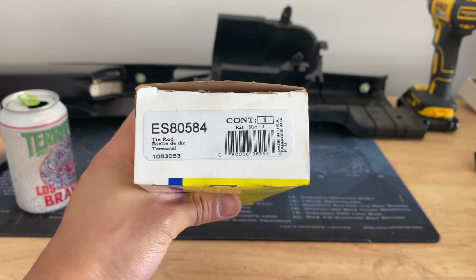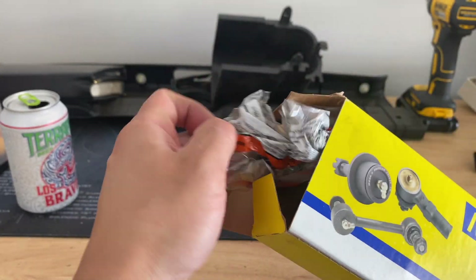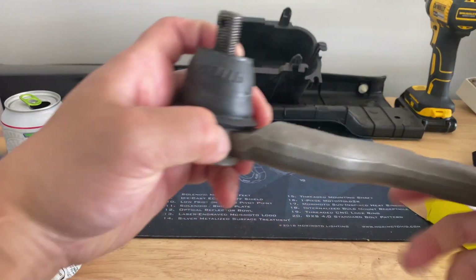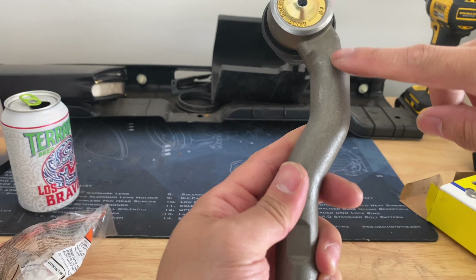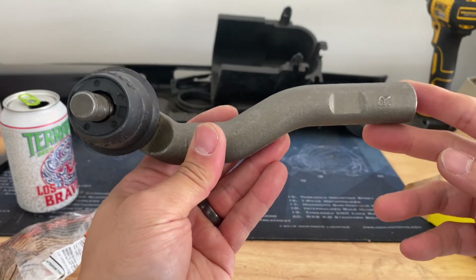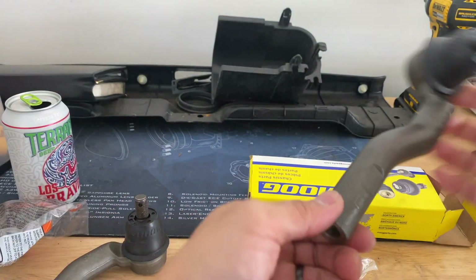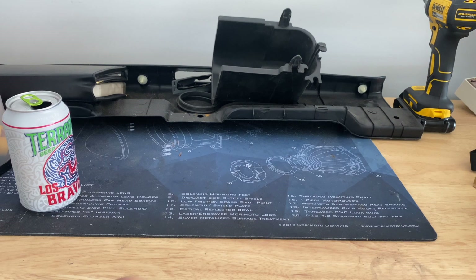The first part I got is the tie rod end — here's the part number — and this is the other side, left and right. This is actually a Lexus GS tie rod end. You can see the nut and grease fitting there. The GS one is a little bit longer and the pin might be a little different too. I read online that if you install the right side on the left and the left side on the right, because of the pin orientation, it gives you a little bit more angle or clearance.